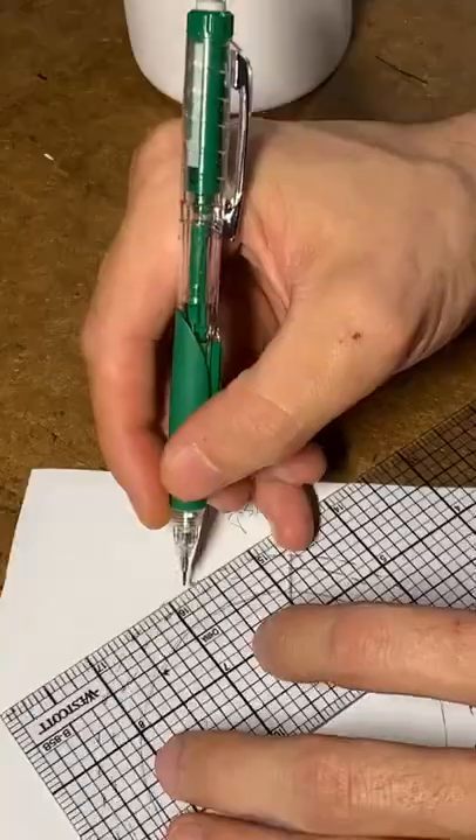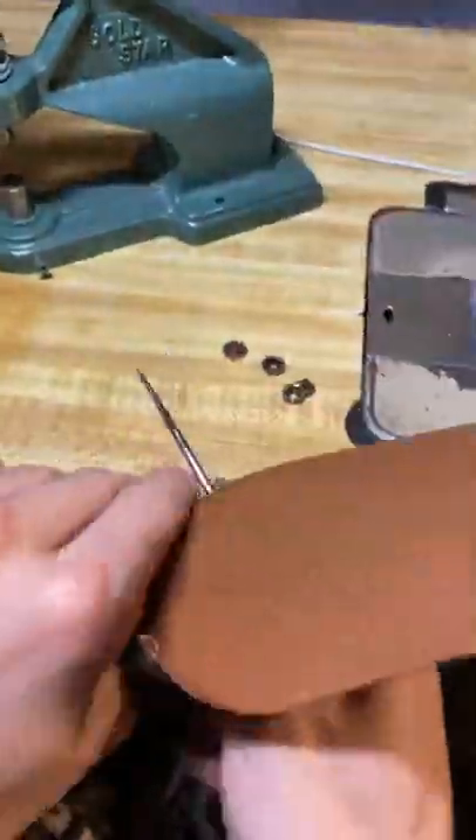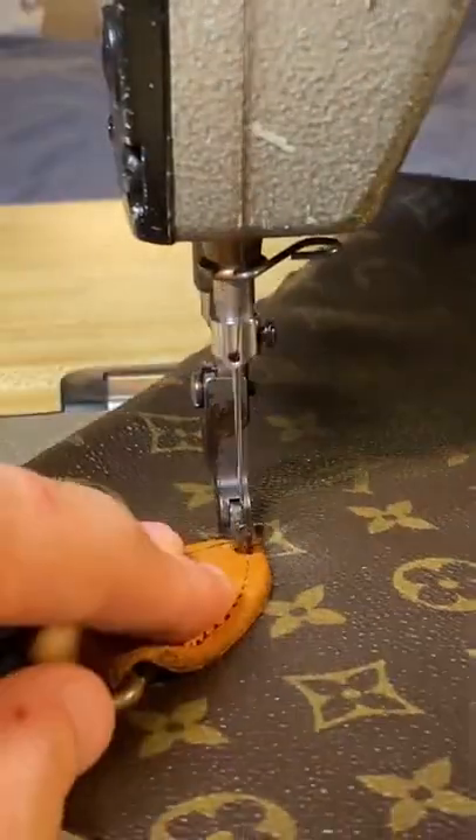My friend gave me this Louis Vuitton backpack that was a little ripped up. He said he wanted a little bottle bag and a little side bag — do your work. I'm like let's go, I got you bro. I haven't done a bottle bag in a minute, it's time to get it cracking.